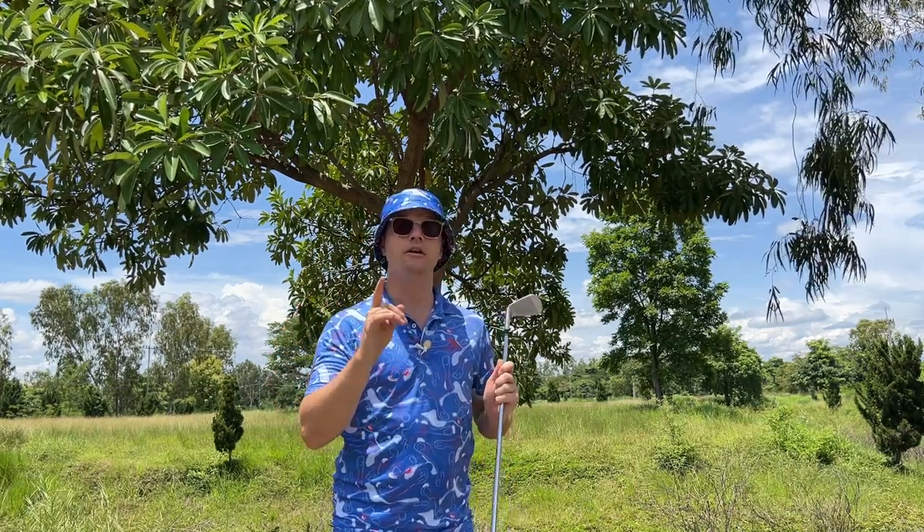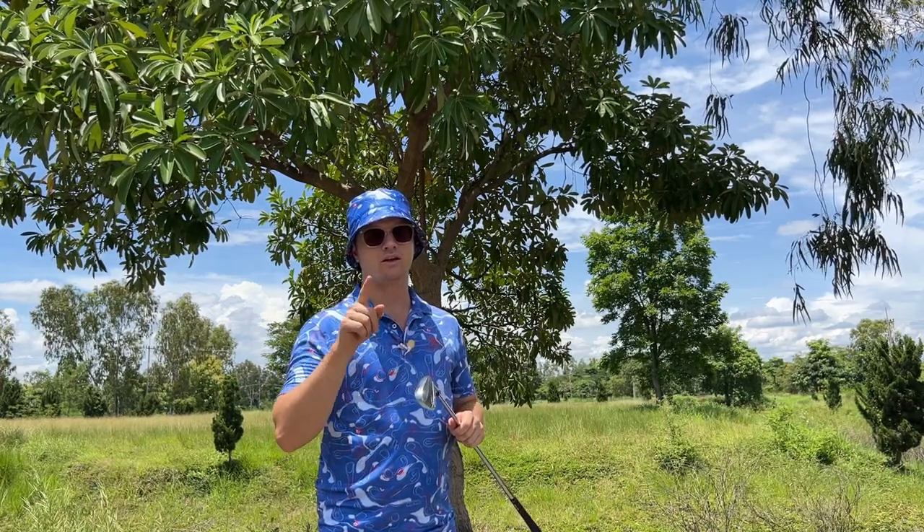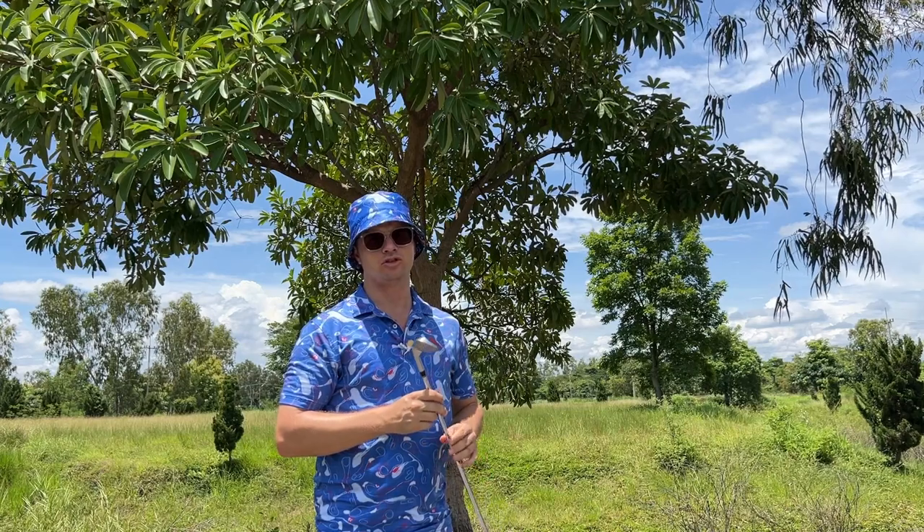Steve on my channel uses the nine iron for chipping 98% of the time. The only time he ever uses the 56 — he doesn't even own a 60 degree — is when he has to loft it over something. If you can get very good at chipping with a nine iron, you're gonna be great at chipping. If you know your distance for approach with a nine, you're gonna be an approach boss.